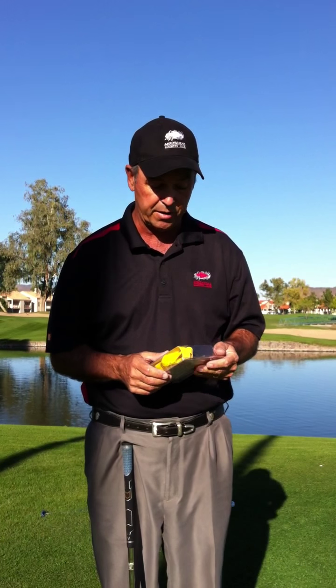It's here to make you better and help you feel what it's like to be a good chipper again. It also works with the putter.